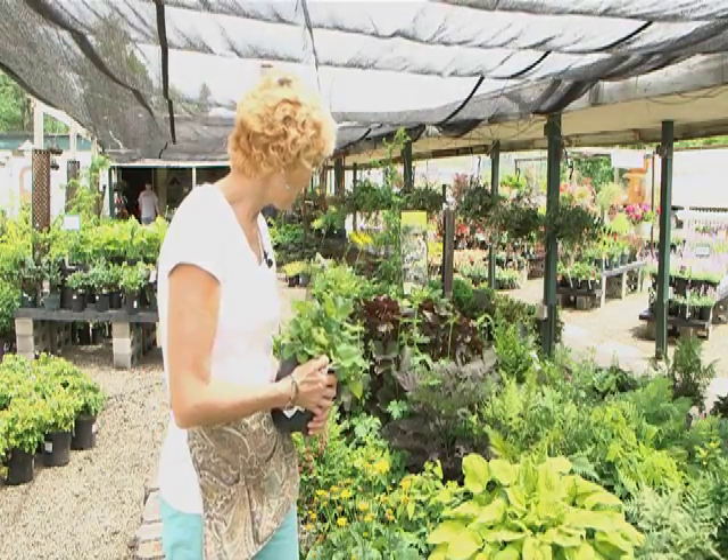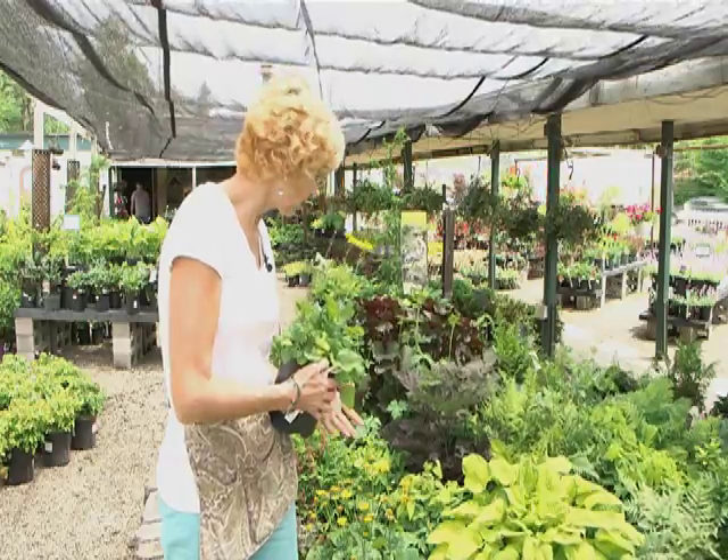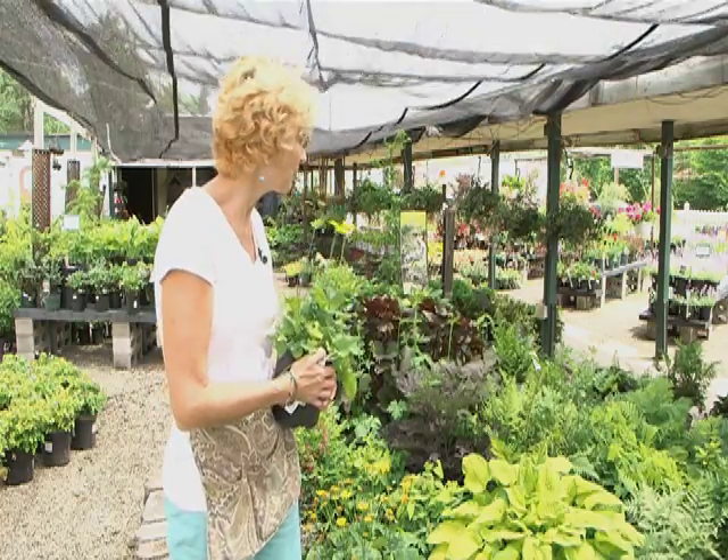Yes, some of them have flowers, and they also have different size leaves and colors. It can be so inviting and calming in a shade garden, and again, they do have flowers too.